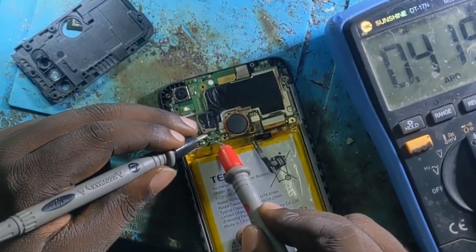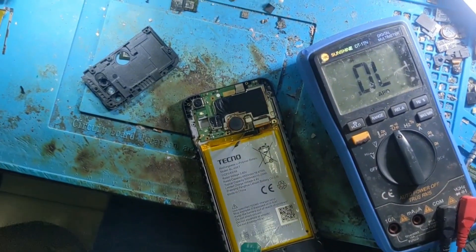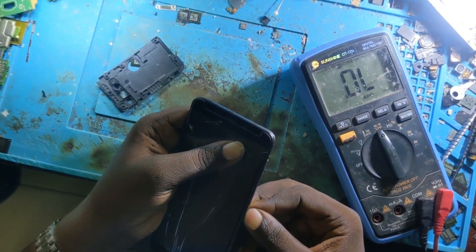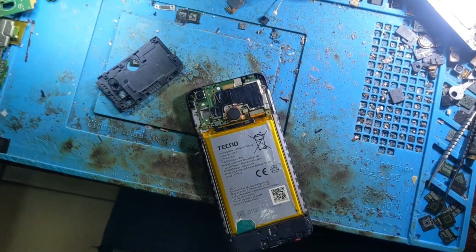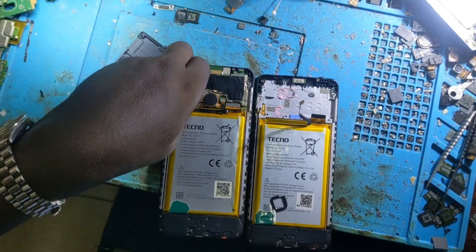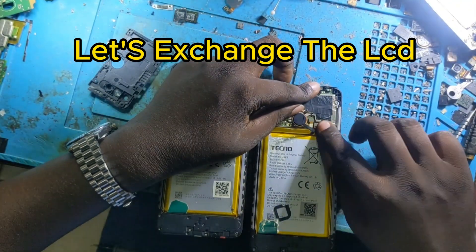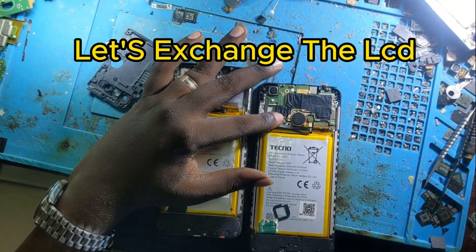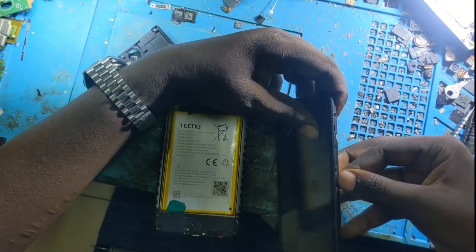Now I'm checking for short circuit on the motherboard — there is no short circuit, no full short circuit. To be sure that our phone is dead, I have another LCD. I want to check if the phone has a problem with the LCD. I changed the LCD and now let me power on the phone and see what will happen.